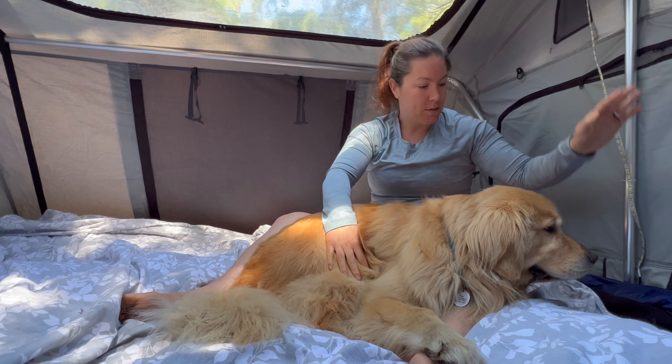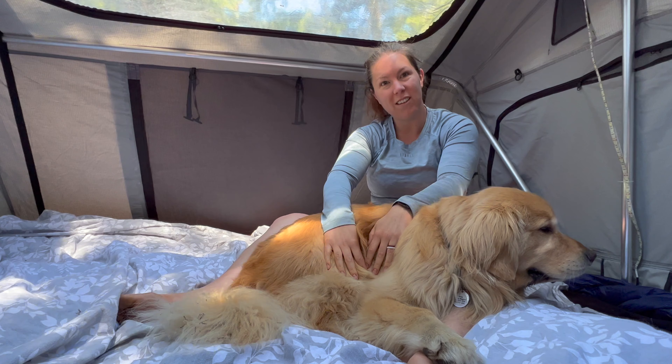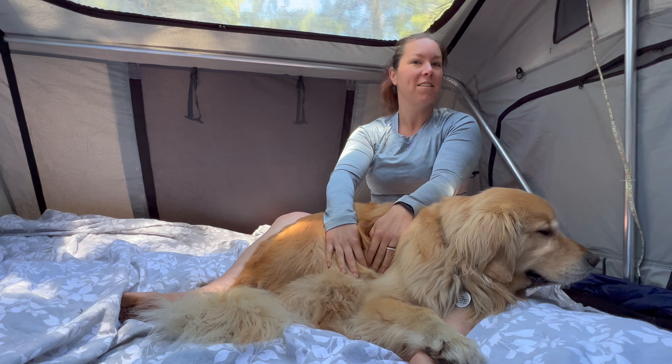He usually sleeps over on my side because we just started using a double sleeping bag. That's how we get the dog into the tent and where he sleeps. The hardest part about sleeping in a rooftop tent with Porter is actually getting him down in the morning. He's usually pretty desperate to go potty at this point, but the drop down the ladder can be a little intimidating.